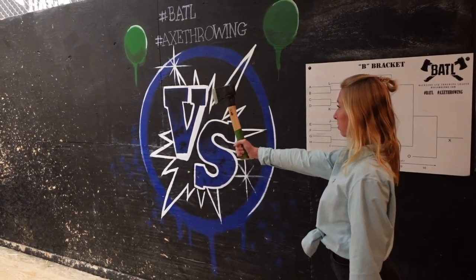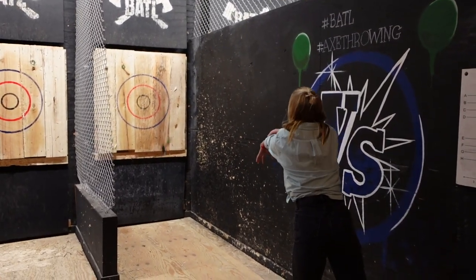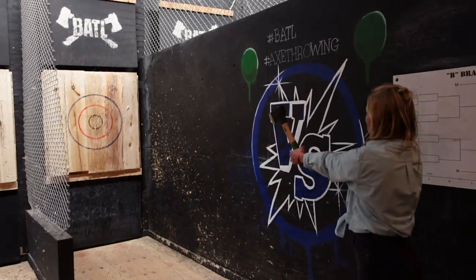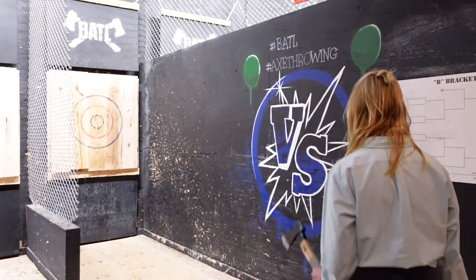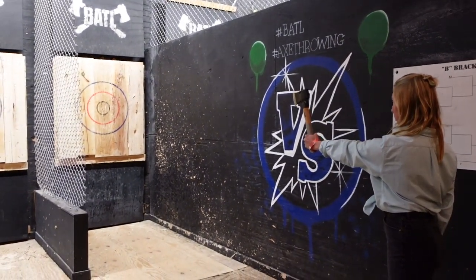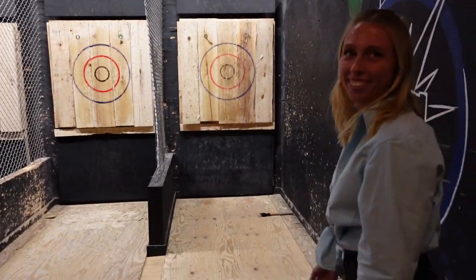Come on, Meg. Listen up, clearly I'm not very good at this, so I'm going to try it with my left hand. Clearly I'm still not very good at this.